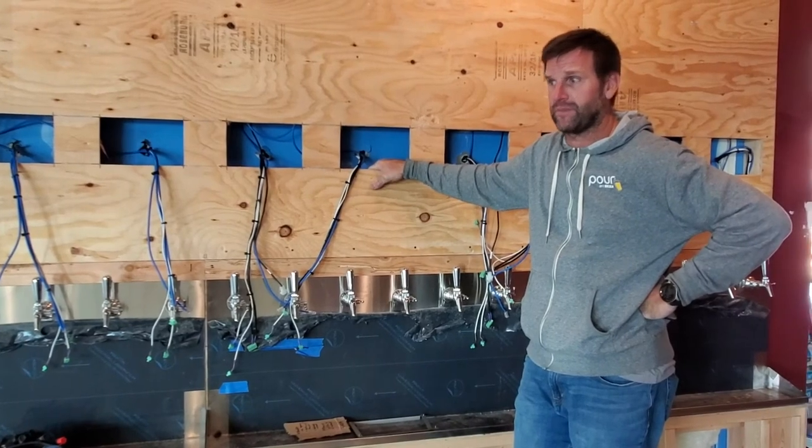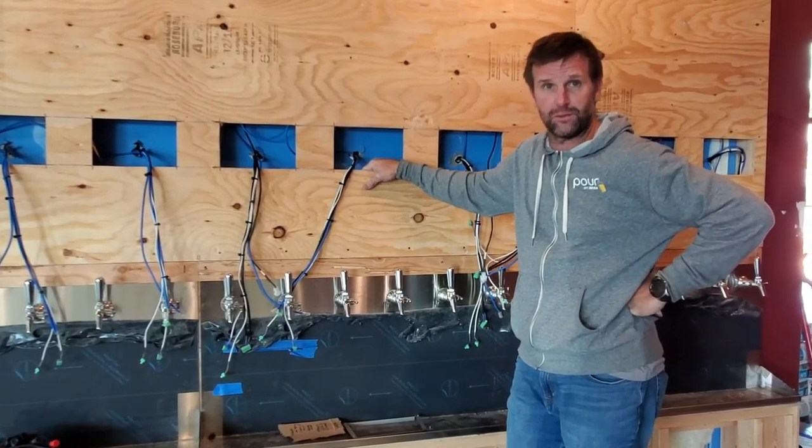I hope this was helpful for you. Good luck in planning out your tap wall build, and welcome to the family.